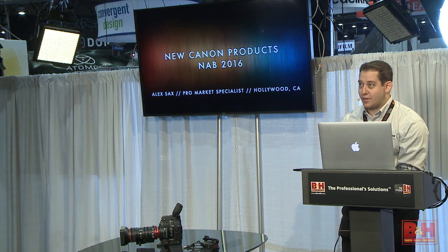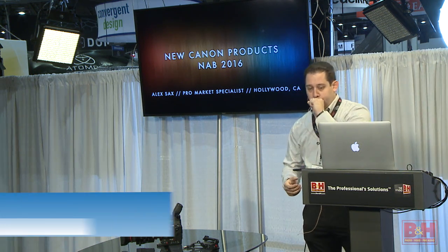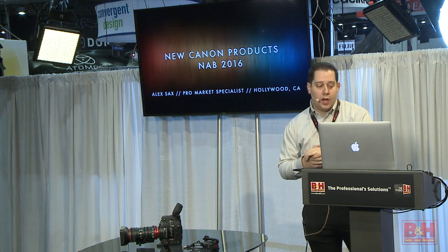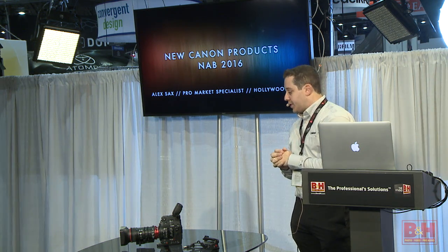Hey, everyone. Thanks for showing up to the booth or joining us on our live stream. My name is Alex Sachs. I'm a Pro-Market Specialist for Canon, based out of Hollywood, California. I work primarily with our cinema products, but have some crossover in our DSLRs as well.